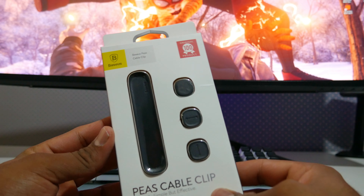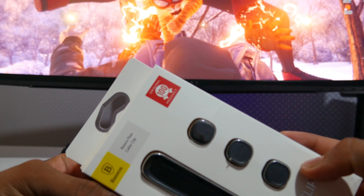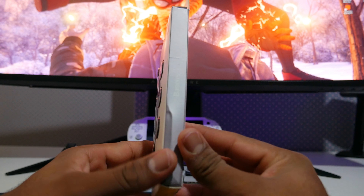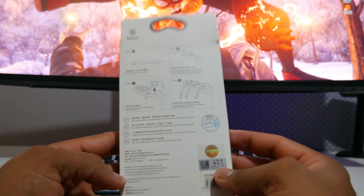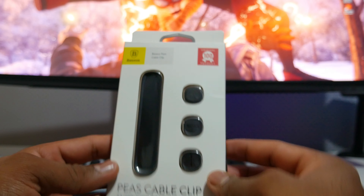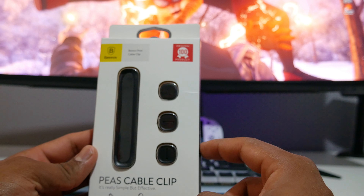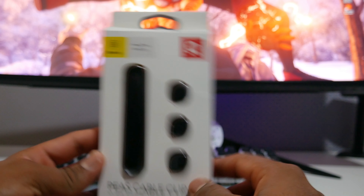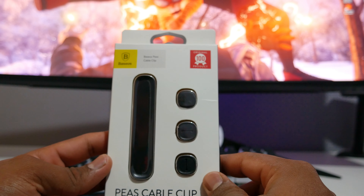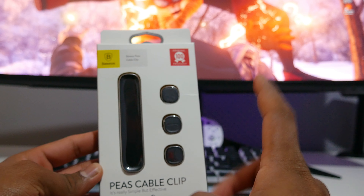I'll show you the box guys. This is what the box looks like — it says 100% original product. That's the back of the box. It's kind of instructions but it's pretty straightforward, so you don't need the instruction honestly. I'm not sure if there's a manual included inside or not, but I think there won't be any because there's already instruction listed on the back of the box.